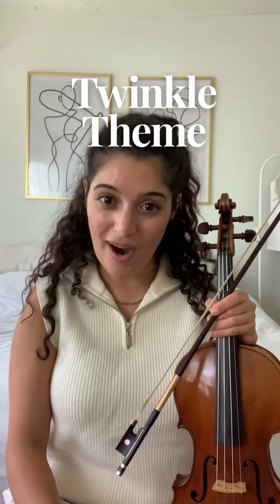Hi everyone and welcome to your daily violin mini lesson. My name is Nikki and today we're talking about Suzuki Violin Book 1 Twinkle Theme. We've finally made it to the ever popular and loved lullaby Twinkle Twinkle Little Star.